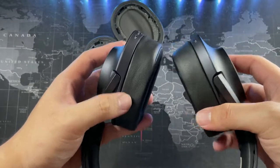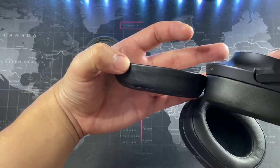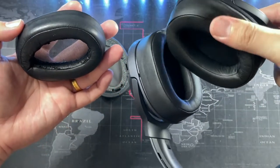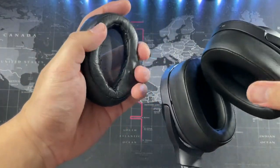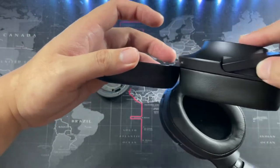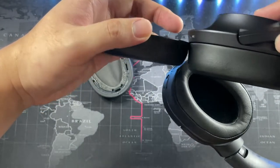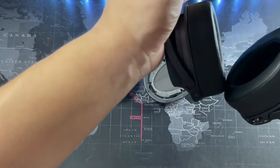In terms of color and thickness, the replacements are thicker - that's for sure, you can see it right here. The overall material is more or less the same, though these are slightly more firm. You can see a millimeter or two difference: the original ones are thinner and the replacement ones are slightly thicker.